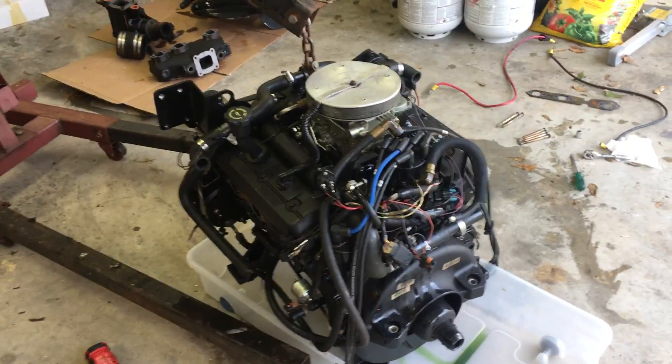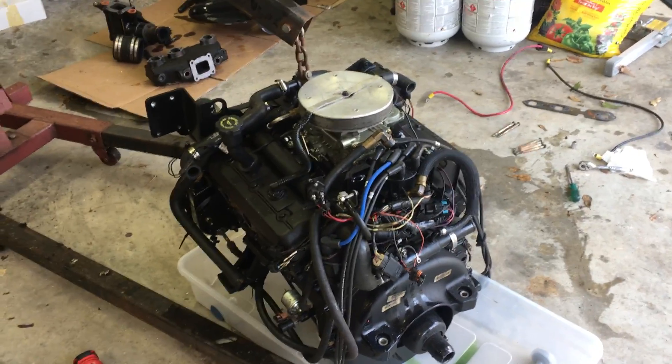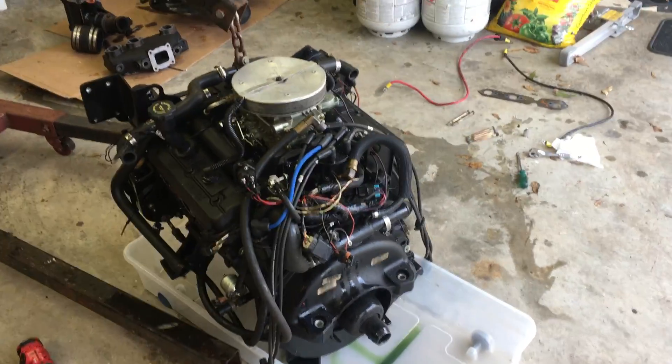At this stage, all I've done so far is take off the battery cables — the positive off the starter and the negative off the back of the block.